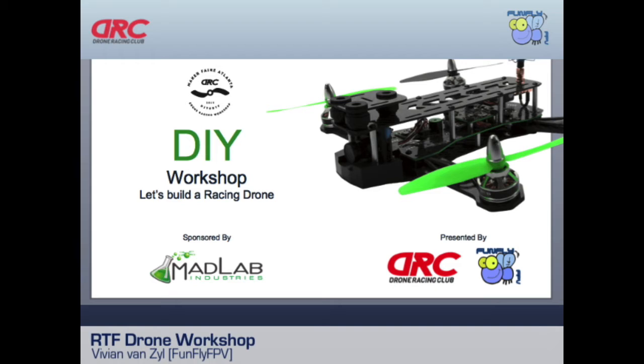Does this course also cover almost-ready-to-fly? Almost-ready-to-fly and bind-and-fly are two different things. Bind-and-fly means you're buying a quadcopter without the radio — you bring your own radio, install the receiver, hook it up, bind it, and then you can fly. You can have ten quadcopters all bound to the same radio.